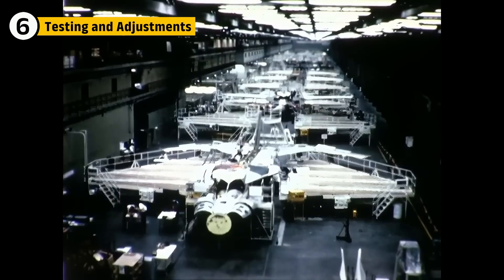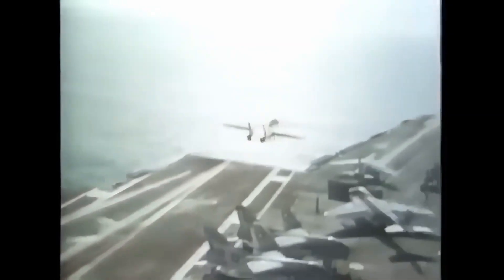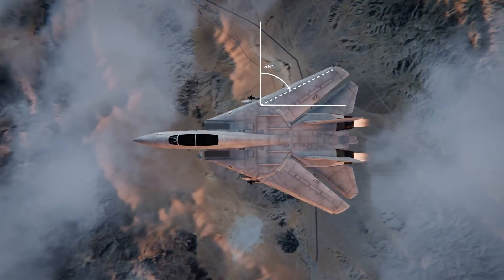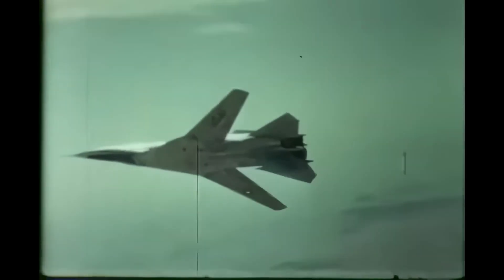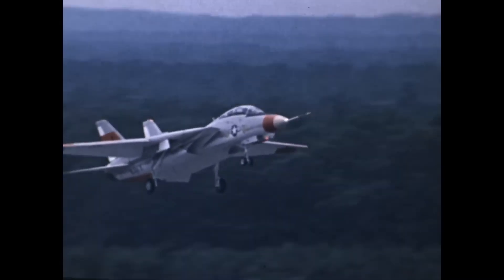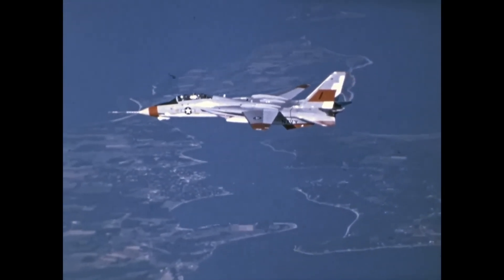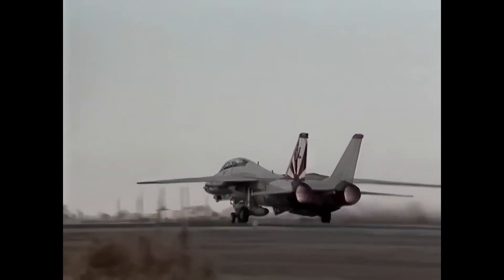After the design and production, the F-14 went through rigorous flight tests to ensure it met the Navy's high standards. Engineers had to test the variable sweep wing mechanism, ensuring it could deploy and retract smoothly under extreme conditions. The F-14 also went through high-speed tests to confirm it could achieve Mach 2 and above without sacrificing control. The early test flights uncovered a few issues with the engines, especially with the reliability of the TF-30. While the engines performed well at high speeds, their performance at lower speeds wasn't as consistent, leading to the decision to upgrade to the F-110 engines, which offered better low-speed handling.